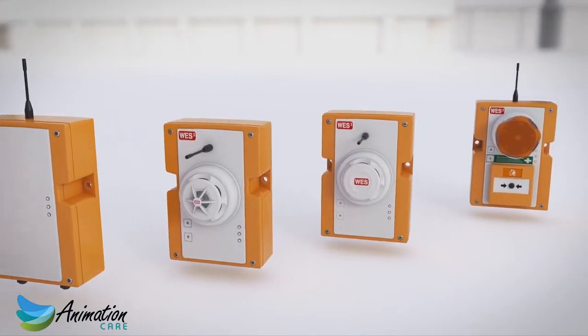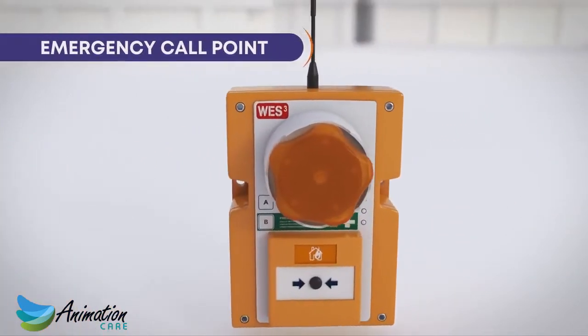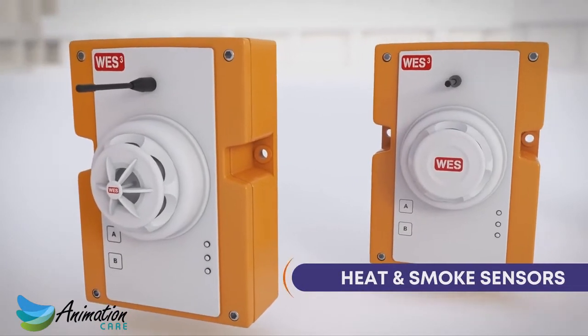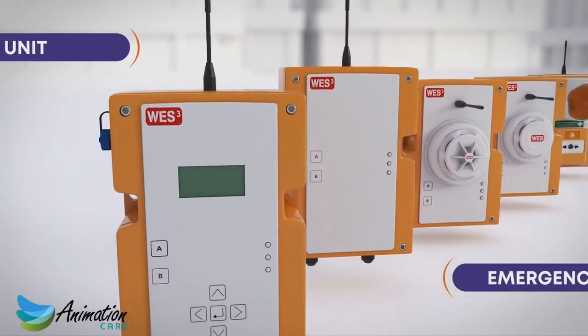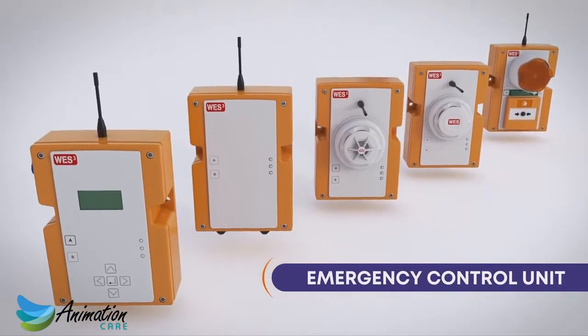The WES-3 range includes emergency call points, complete with call point, siren, strobe, and first aid alert. Heat and dust-resistant smoke sensors that provide 24-7 automatic detection. An interface unit, allowing you to connect to other monitoring systems on site. And an emergency control unit, which is used to manage your WES-3 network.